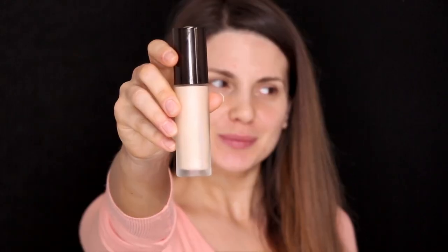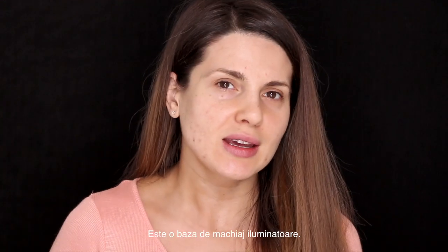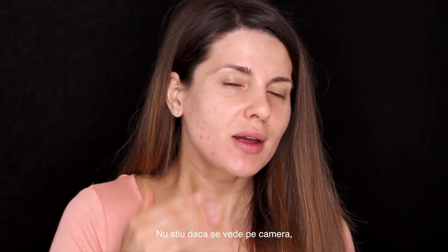The first thing I'm gonna use is this primer — the Becca Backlight Priming Filter. It is an illuminating primer. I really really like this one. I don't know if you can see it on the camera but it illuminates the skin really well.